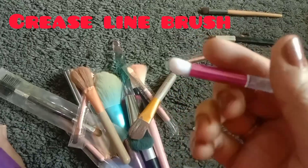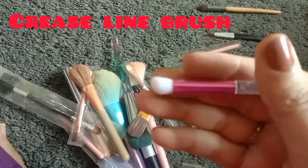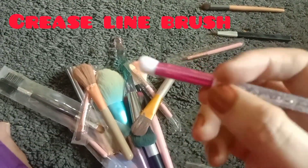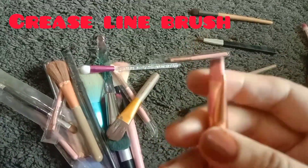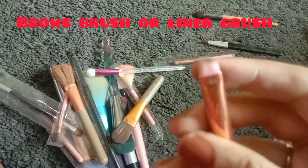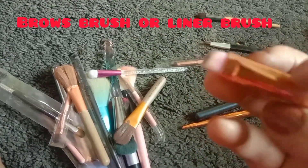You can apply and spread the color using this brush. You can apply 3 to 4 brushes and multiple colors. You can apply it to your eye area.